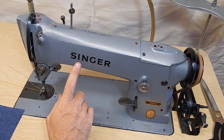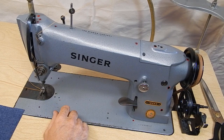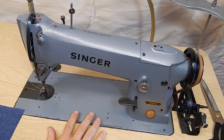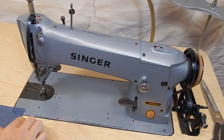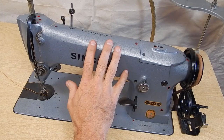The machine is capable of 3500 stitches per minute. It's a manual oil machine. This machine has been oiled. It's perfectly timed and ready to go into service. The sale for this machine includes the head,